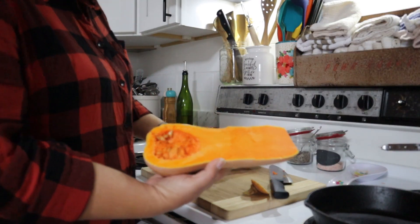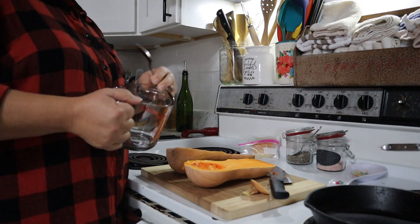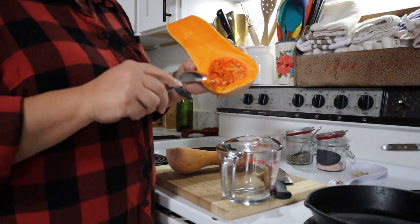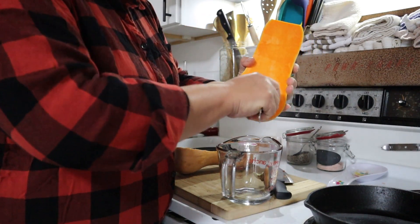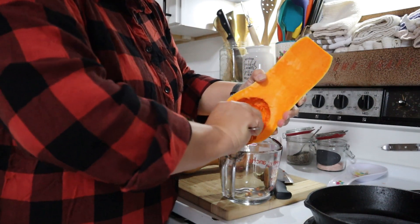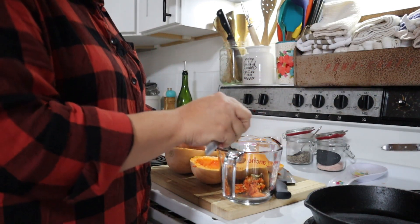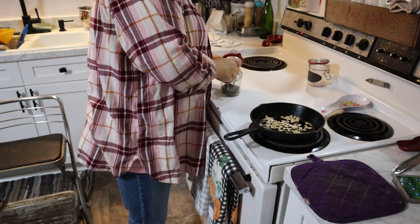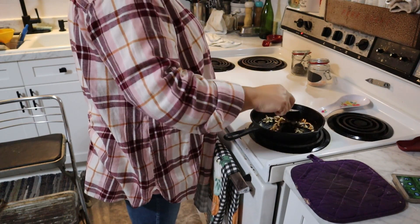Here we have our butternut squash. The next thing we need to do is scoop out the seeds. If this is a mature butternut squash — which they usually are at this point — you can actually rinse these seeds off, dry them, and save them for next year's plant if you'd like to grow more. You can also wash the seeds off, remove the meat, and bake them like pumpkin seeds and eat them that way.